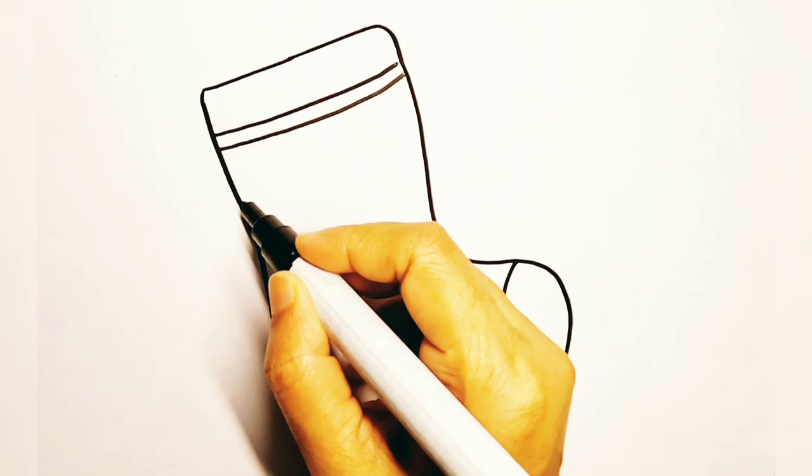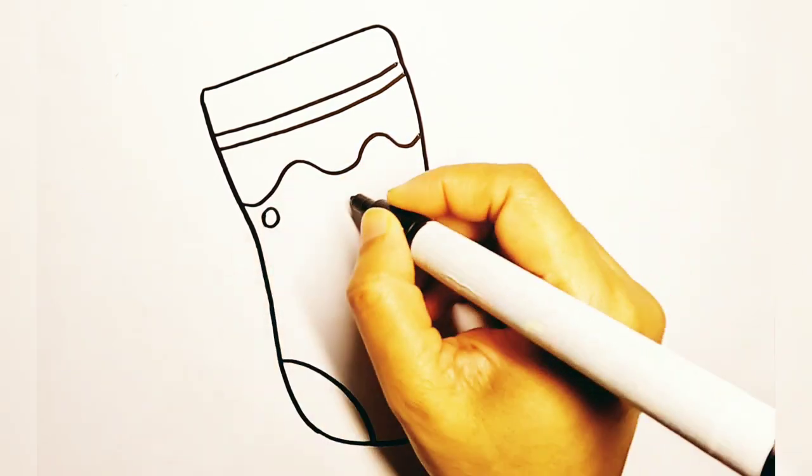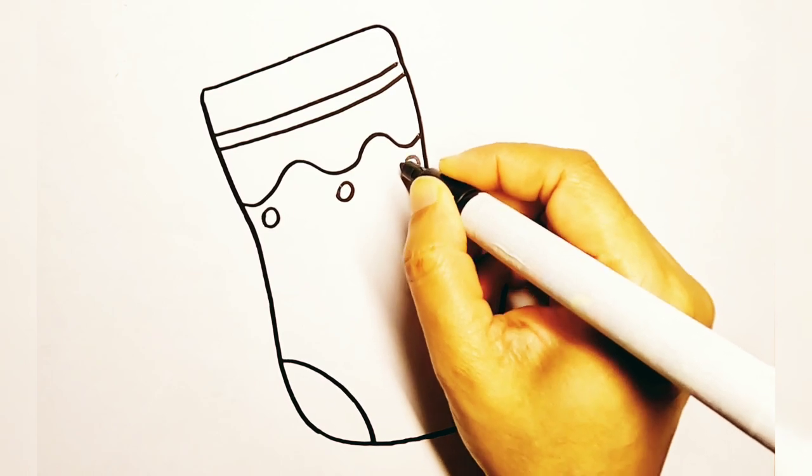Now I am making different patterns on the stocking. You don't have to follow the exact one — you can draw patterns and designs as you like.